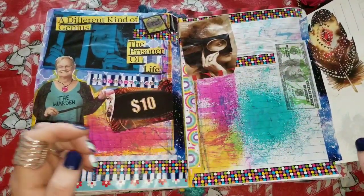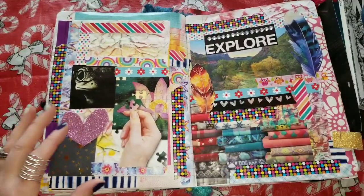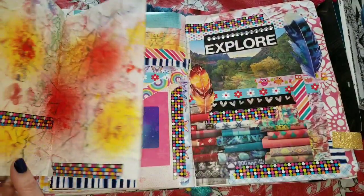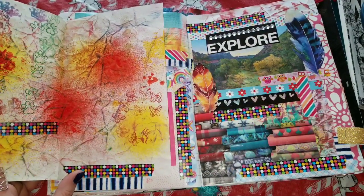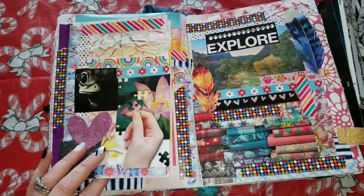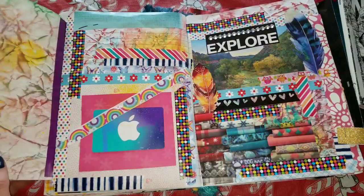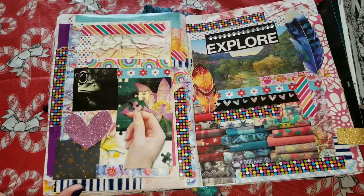I have some money taped in here, some more ink sprays. This is just randomness, guys — if you're watching this to get some creative juices flowing, I don't know if you're going to find that here, but it is just randomness, and that's what I like about a junk journal. I probably sound like a broken record, but still.